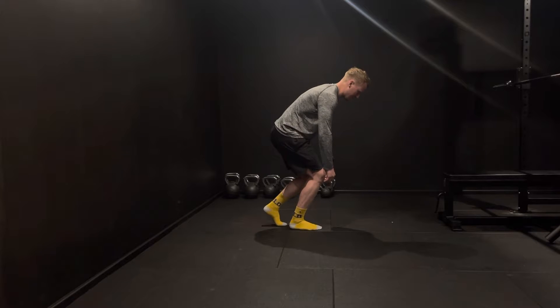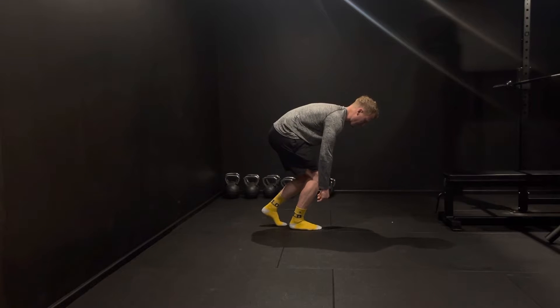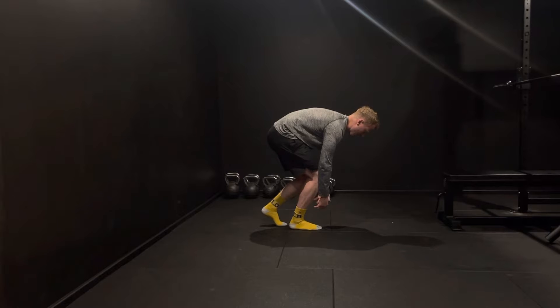We're then going to reach forward as if we're tying our shoelace, aiming to prevent the knee from snapping back at any point. At this point you should feel most of the pressure going through our front foot.